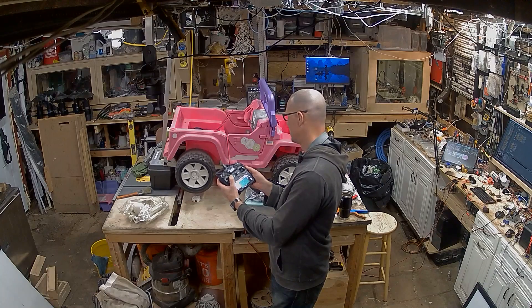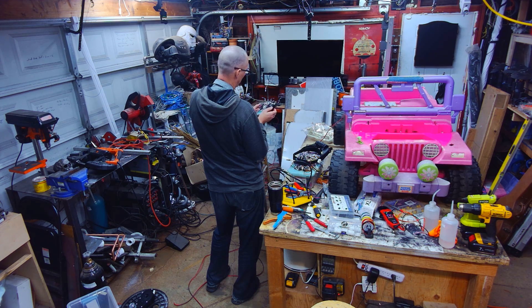I took the code that could interpret the commands from the RC receiver over the iBus protocol and turn it into motor commands, and I put it all in a blender and said, ChatGPT, make these two things work together. And check it out. So dumb.